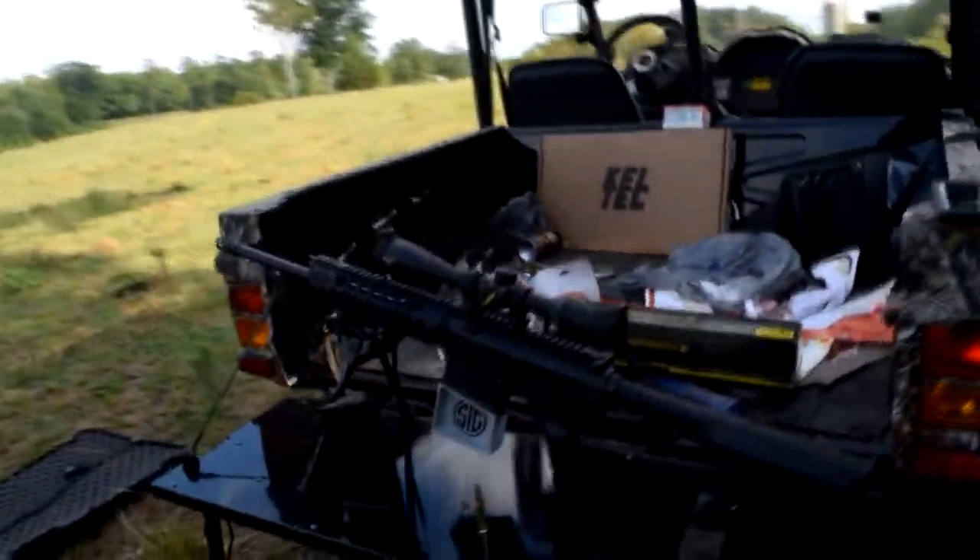Hey guys, Appalachian Empire here today with another gun review. We have the Sig 716 Gen 2, the patrol model. We're here in beautiful Sanford, North Carolina, down next to Fort Bragg, with my good friend Chris at his family farm. There are a billion gnats out here, but we're having fun, so let's talk about this gun.